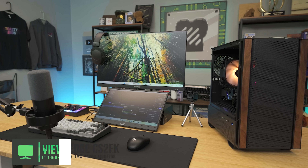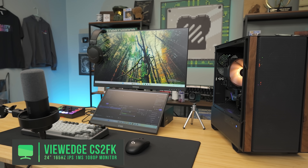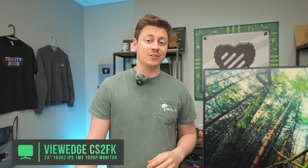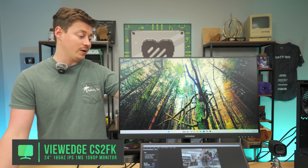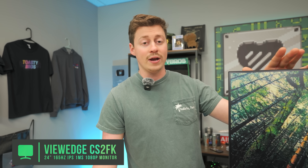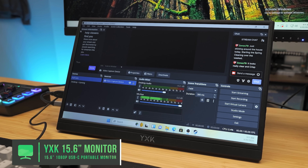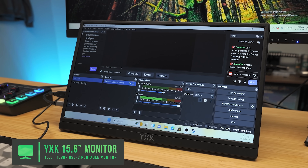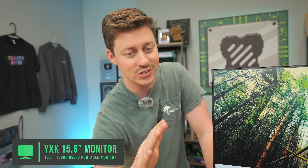To kick off the streaming setup, we're starting with this awesome deal on a monitor: the ViewEdge 24-inch IPS 1080p 165Hz monitor coming in at $90. That's a great deal for a thin panel monitor with VESA mounting on the back. IPS means really good color accuracy, and the high refresh rate makes it a great main monitor for gaming. For the secondary monitor, you really only need two monitors for an efficient streaming setup — one for gaming, one for OBS and chat. You can get away with one, but we really suggest having at least two.